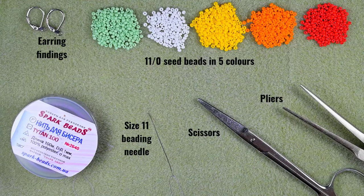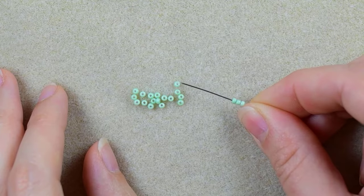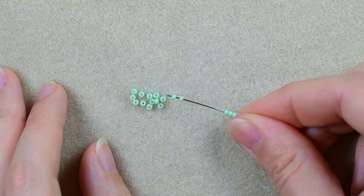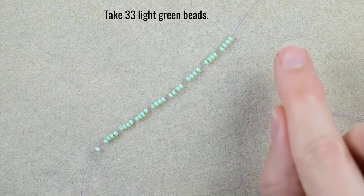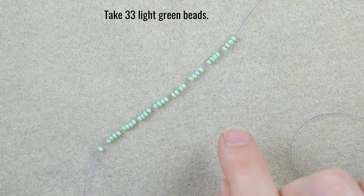I'm going to take about an arm span of thread on my needle. Then I'll start my work by picking up green beads — I want to pick up 33 green beads. Because it's a long process I'll pick them up and be back.